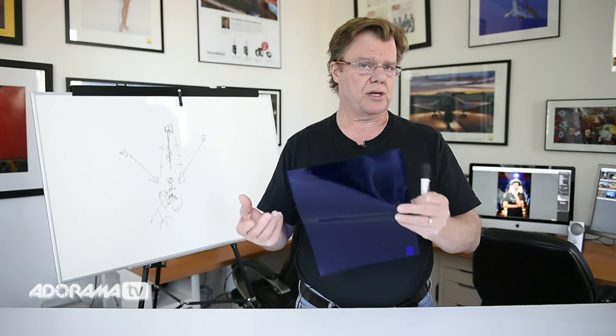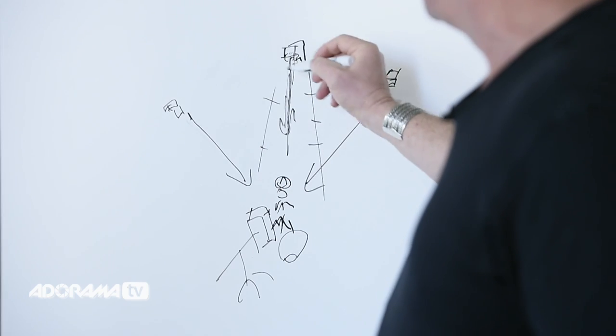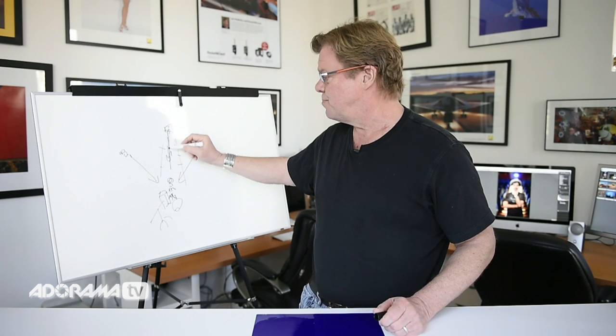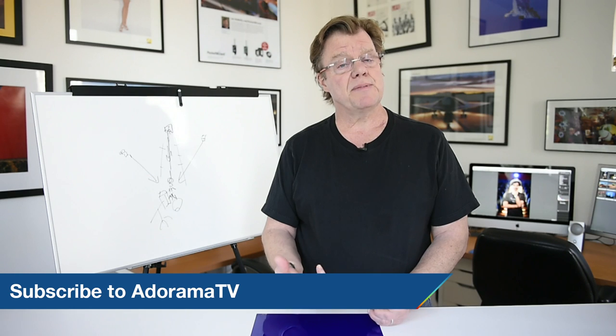Gels can influence the mood or make a light look like something else. In this case I'm shooting at f/1.4 — very shallow depth of field — so you can't even pick up in the photograph that this is actually handheld. There's somebody sitting on the stairs holding it up, and it's got a blue gel on it, putting that little rim and giving a little extra dimension to the photograph. Gels are a handy thing to travel with — we always go with gels. This is Joe McNally with AdoramaTV, and this segment was about using gels to influence your photographs.